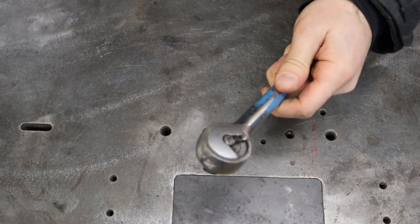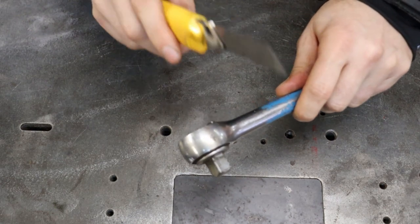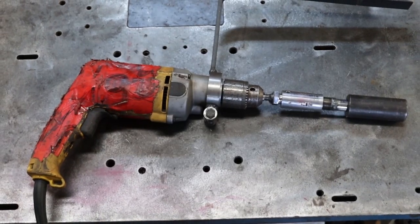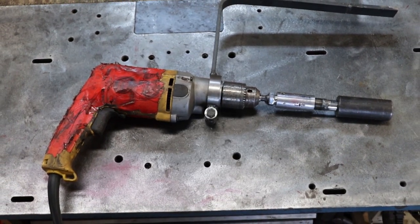And if you don't have a ratchet tap, that's fine. You can cut the head of an old ratchet. It's super easy to use! You only need a power drill.